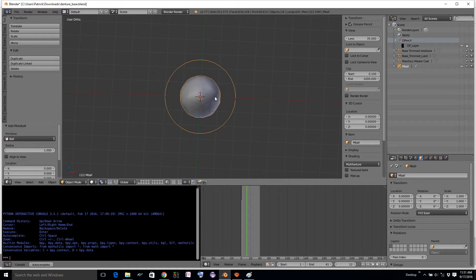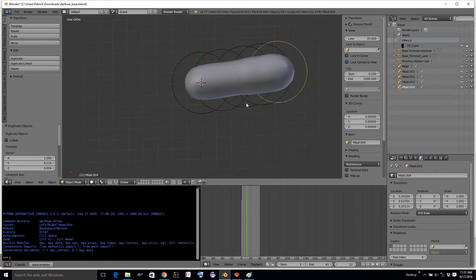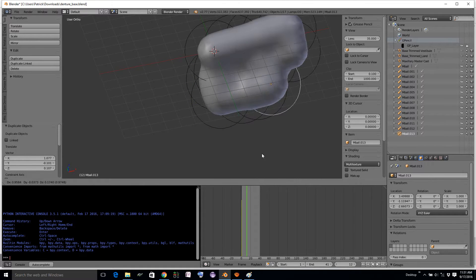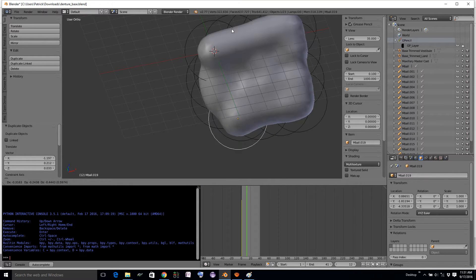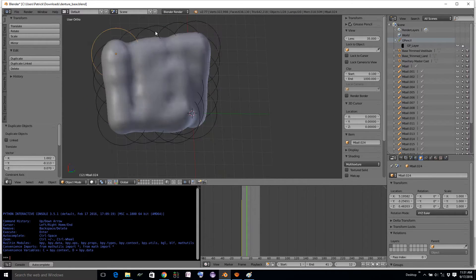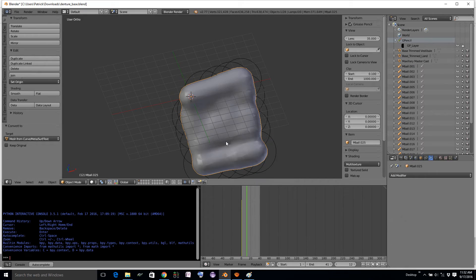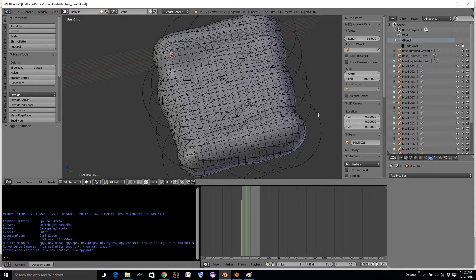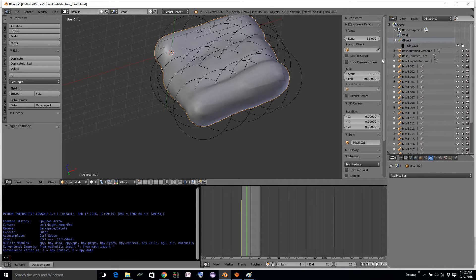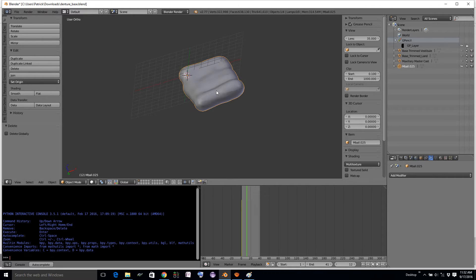The cool thing about metaballs is that they are a volumetric thing — they don't get turned into a mesh until the very end. So they have this nice clay, melted wax, bubble-like quality. All I'm doing now is duplicating a bunch of metaballs in space, and we get this kind of even surface. When you're ready to use this, you convert it to mesh. Now we have this mesh object in edit mode, and all the metaballs are still there. We'll hide the mesh, select all the metaballs, delete them, and delete our mesh too.